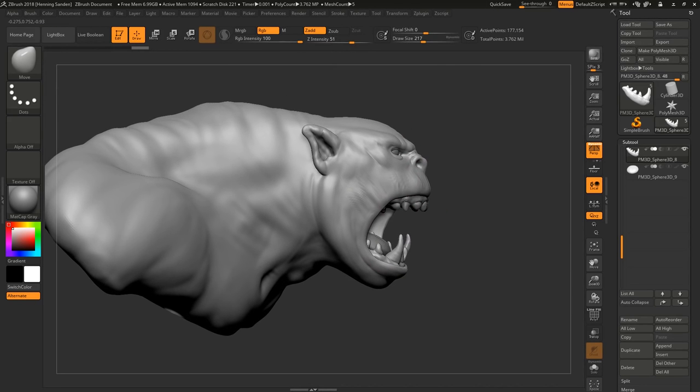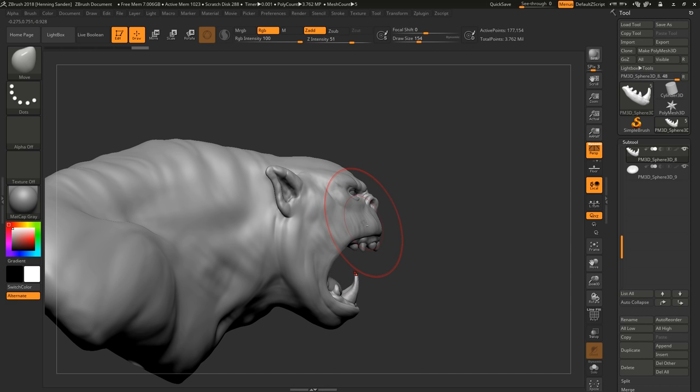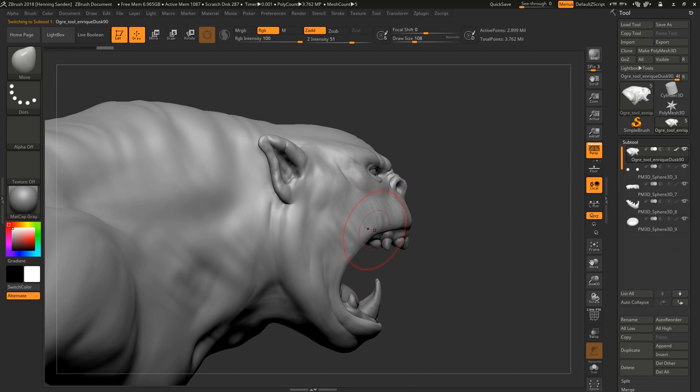It helps it sit better in the face. You can see this protruding quality — like with dogs when they growl, the front teeth really stick out. If you want to make it feel really aggressive, you can push the teeth and gums out of the face, almost at a 45-degree angle or something. This makes it feel really, really monstrous.